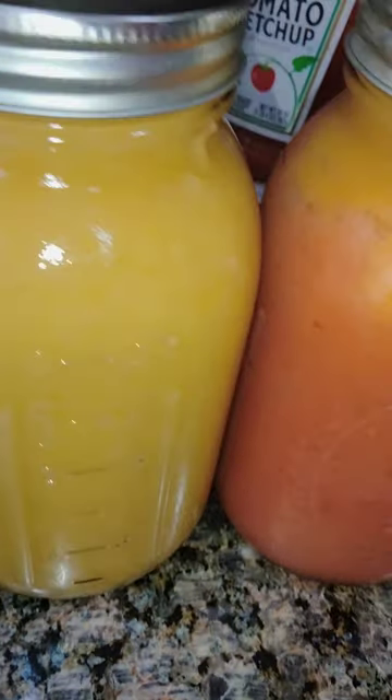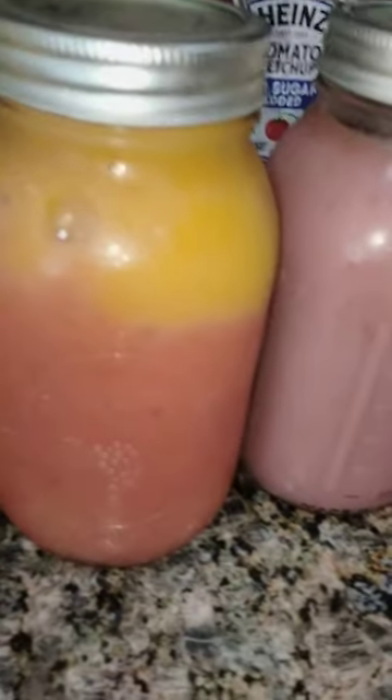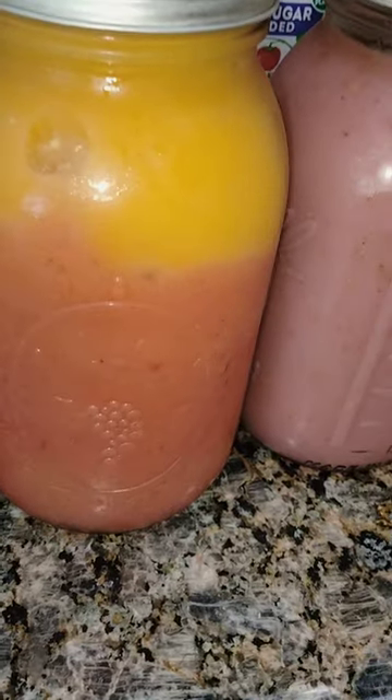I've got three different ones. This one I just made — this is the pineapple ginger infused sea moss. This one is my favorite; it has pineapple, mango, strawberry, and banana, all combined. And this one is just a strawberry banana infused sea moss.